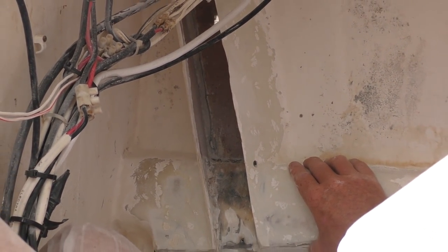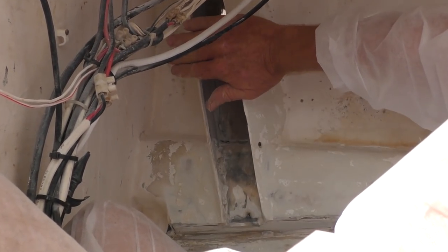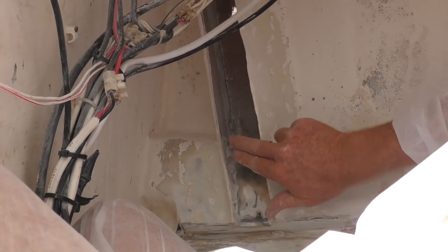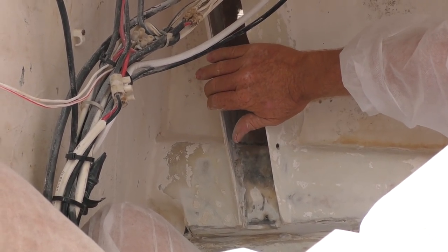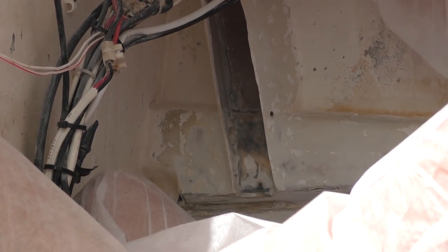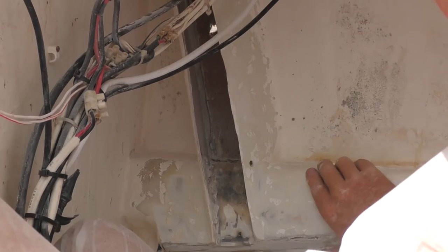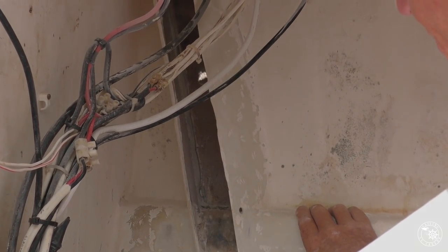So we'll just keep the casing there? The casing can stay there. We'll actually glass over that whole thing — once the chain plate goes back in there, we'll just glass over that. All the strength is around the deck area and under the stringer. This part is just cosmetic, if you like.